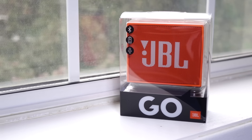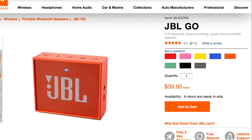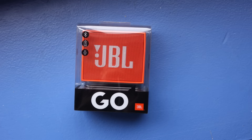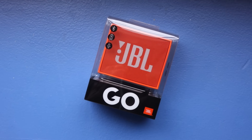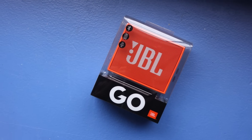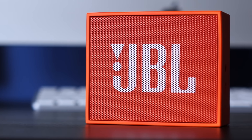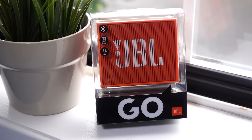The question I always save for the end of any review is if the thing is worth the price. JBL lists an MSRP of $40 US, which, as good as the Go is, is just too much. But I got mine on sale for $20, and at a price like that, it's a no-brainer. I'm willing to declare the JBL Go the king of small Bluetooth speakers, but if you want to get one, just make sure you shop around.